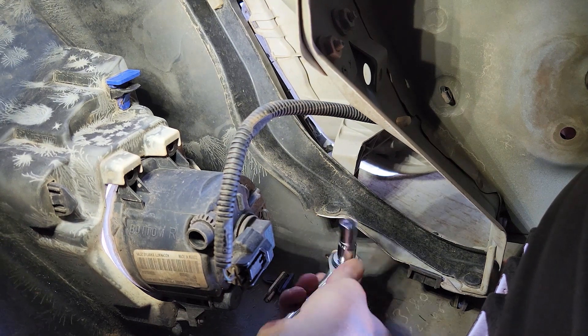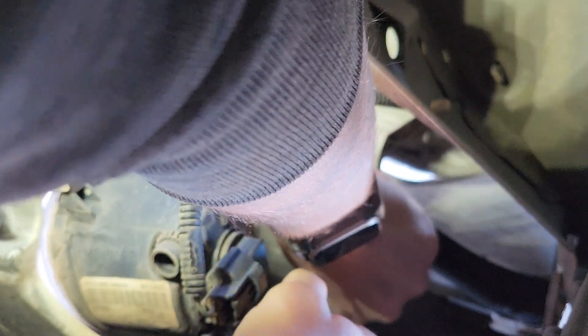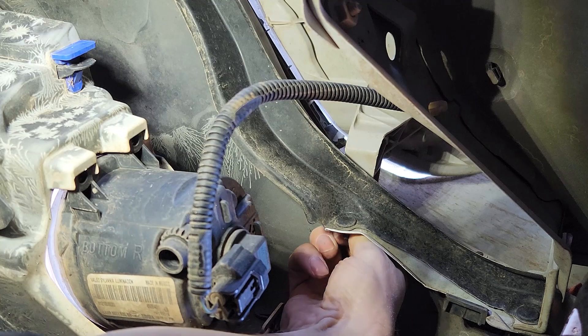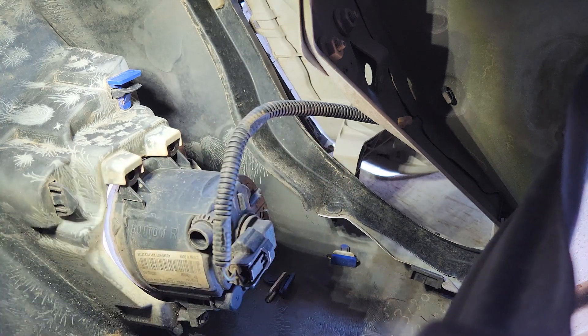It is easier if you have an adapter to go to your 10mm socket. Using one hand to hold the socket onto the bolt, use the other hand to move the ratchet. We can get it by hand for the last bit. Just a simple 10 millimeter bolt. Now the lower bracket bolt has been removed and we'll move on to the other side.